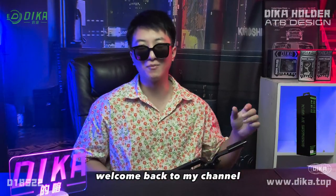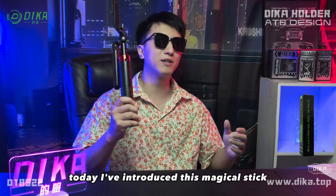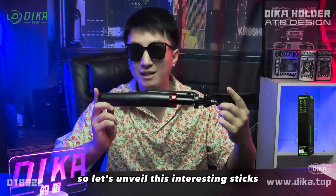Hello everyone, this is Michael. Welcome back to my channel. Today, I have introduced this magical stick. So let's unveil this interesting style.